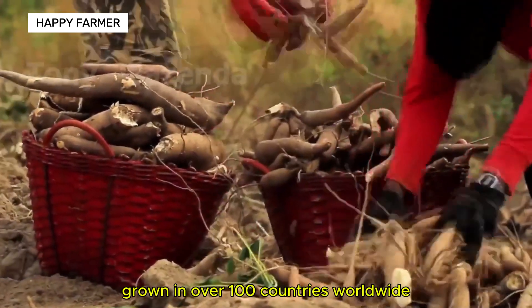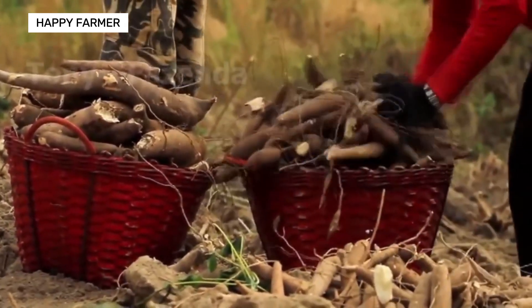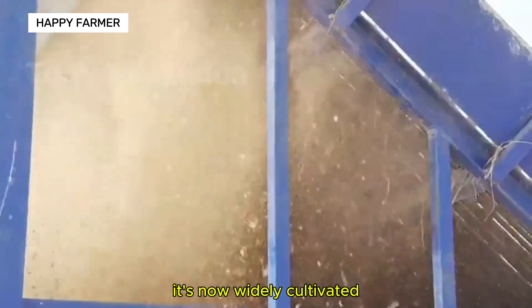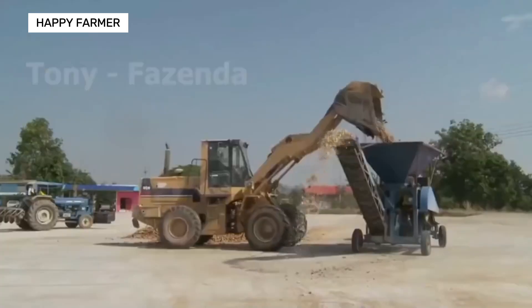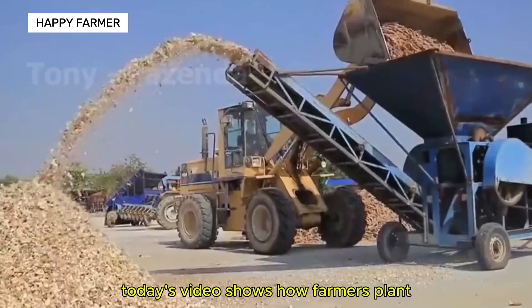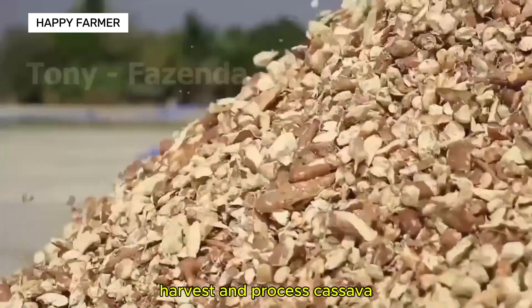Cassava is a staple food grown in over 100 countries worldwide. Though native to South America, it's now widely cultivated in tropical and subtropical regions. Today's video shows how farmers plant, harvest and process cassava.